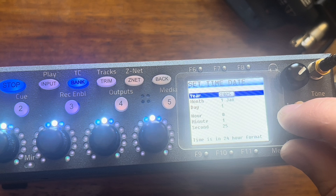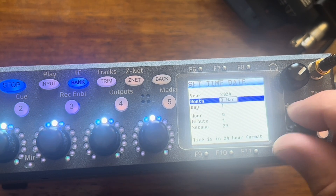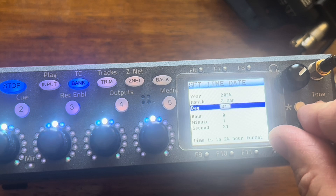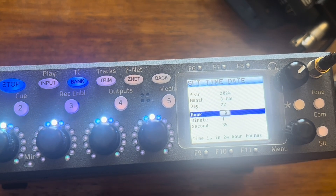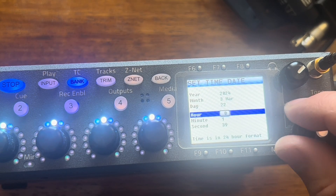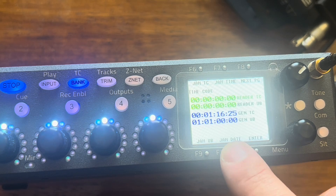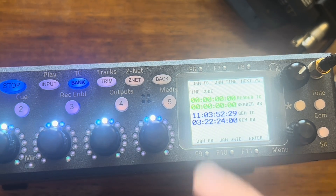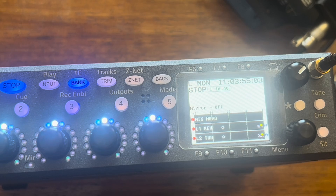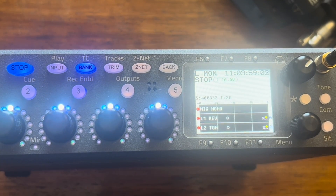We'll get this closer to where we are now. I think it's March — March 22nd. I'm using my phone to record so I don't know the exact time, but we'll ballpark it — I think it's like 11 AM. And then if you hit 'Jam the Date' and 'Jam Time,' it'll pull the time of day. And there we go — we should be back in business. That's how you change your battery in a Nova 1 or Nova 2.